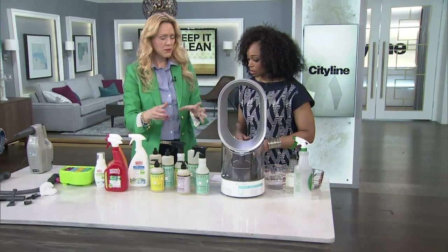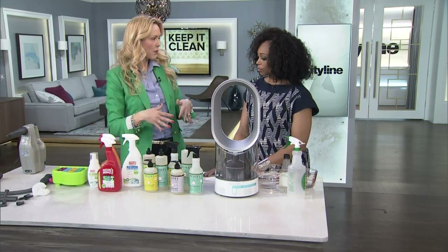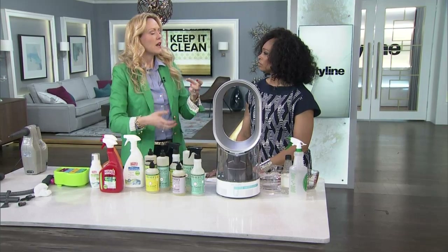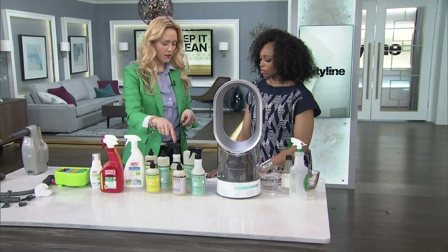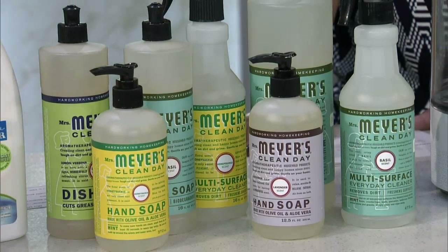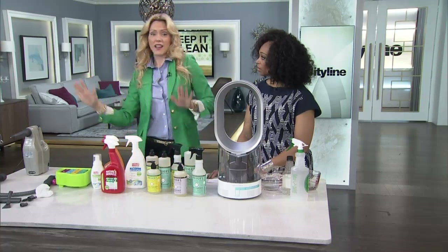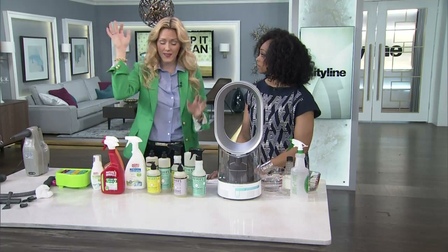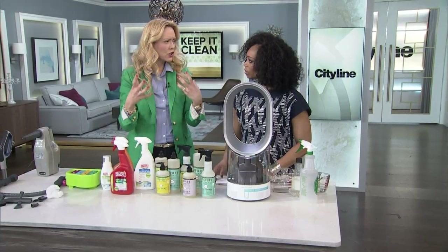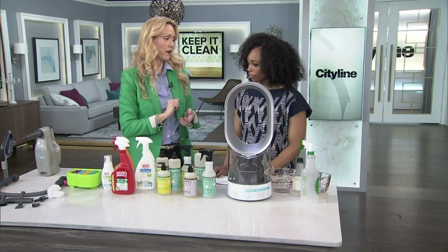So cleaning products — we want to get away from the chemicals. We want to pick cleaning products that are plant-based but still work hard. Mrs. Meyer's Clean Day — I'm really excited it's going to be available in Canada now, because I've been ordering it from the States for probably 10 to 15 years. It comes in great scents like basil and lemon, and they work very, very well. Thanks to Mrs. Meyer's Clean Day, everyone in today's audience will take home dish soap.